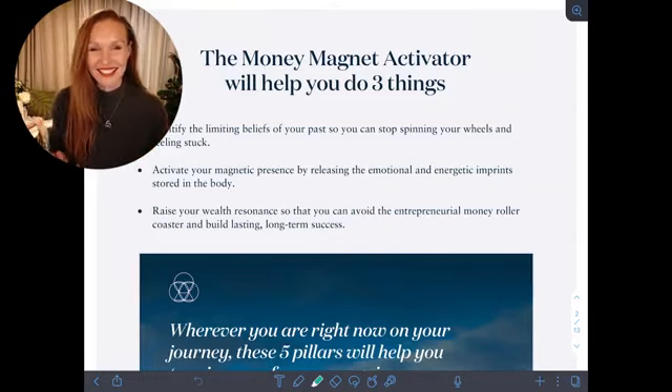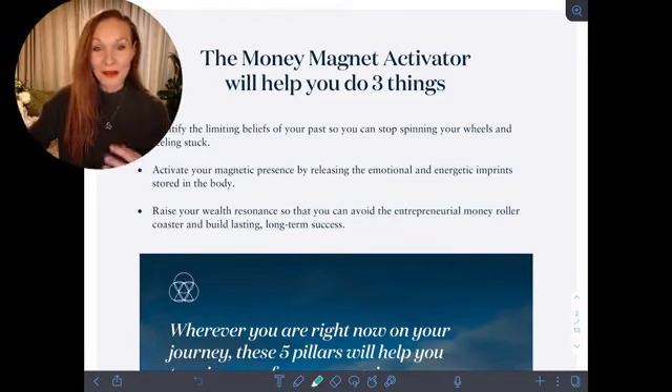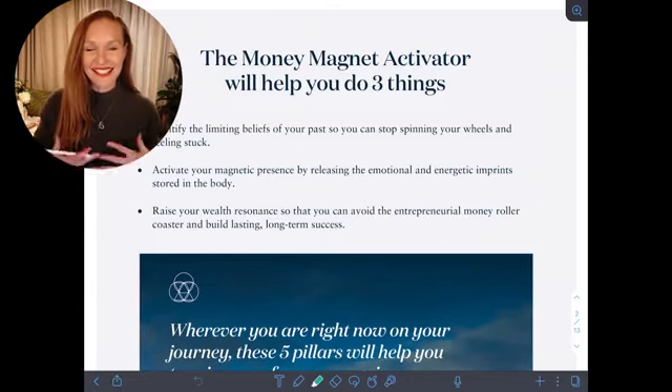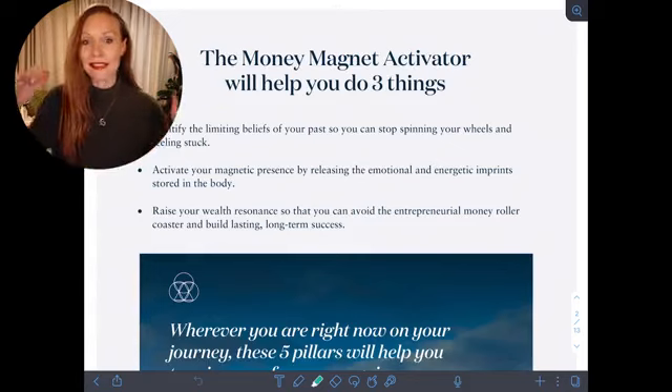This Money Magnet Activator will help you do three things: it's going to help you identify the limiting beliefs of your past so you can stop spinning your wheels, activate that magnetic presence by releasing the pain and energetic imprints stored in the body, and raise your wealth resonance so you can avoid that roller coaster of feast and famine.